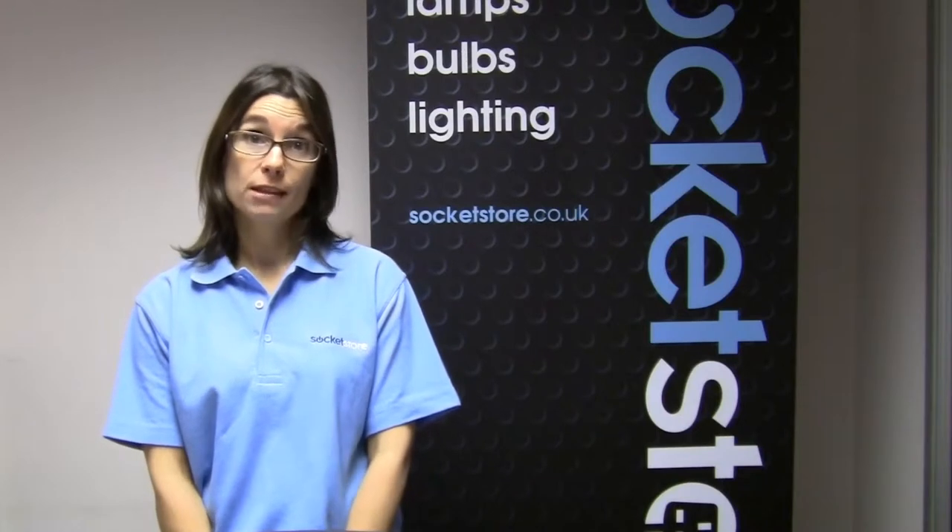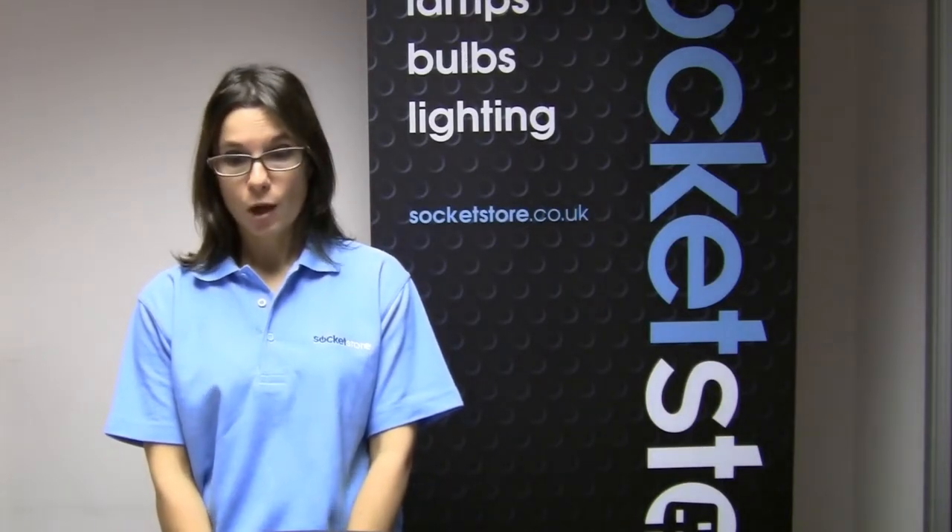Hi, I'm Sarah and welcome to our latest video guide from Socket Store. What if the 13mm screws that come as standard are too short? We ask this a lot — for example, in my tiled kitchen.